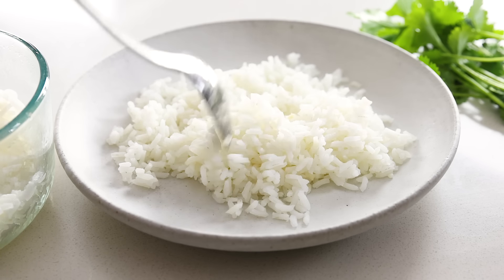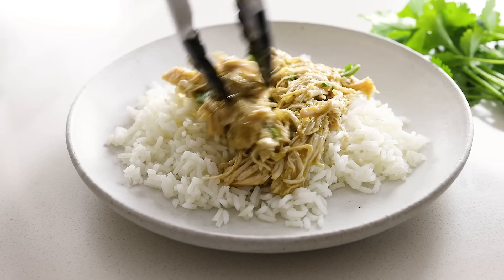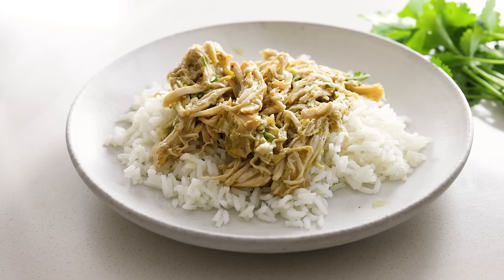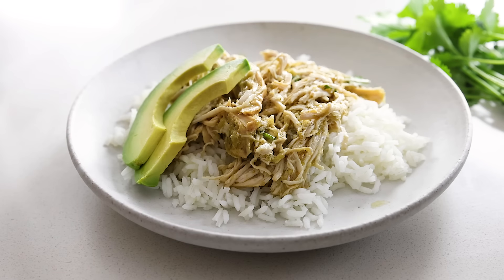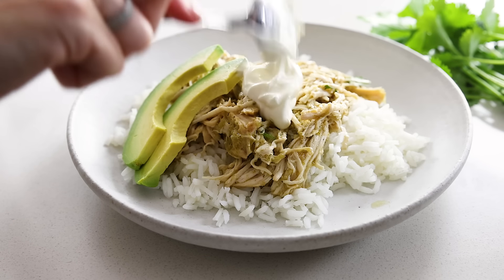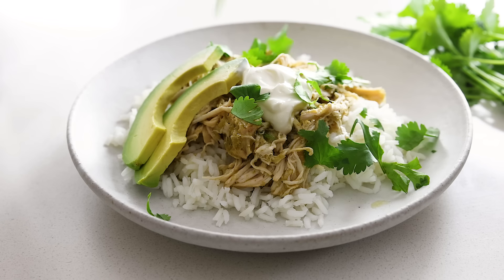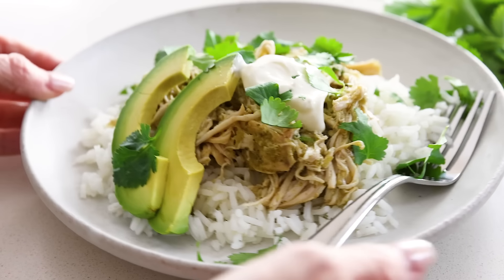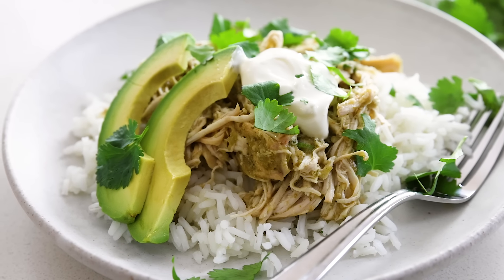For the first option, add a few spoonfuls of rice to a plate — I had a storage container of rice in my fridge and just reheated a portion of that. Then add a good amount of the salsa verde chicken and a few slices of avocado, or you could add diced avocado on top, a dollop of sour cream, and a generous sprinkle of cilantro. It's a super easy rice bowl that comes together quickly and one of my favorite throw-together dinner ideas. I guarantee that even the hungriest bellies will love this one.